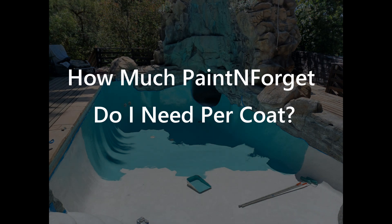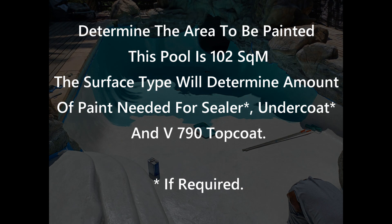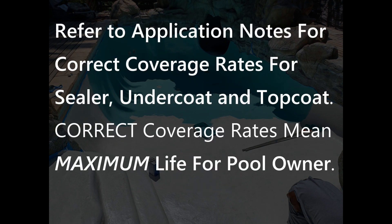Figuring out how much paint you need is very important. In this pool it's 102 square meters. It doesn't need any sealer or undercoat because it's a smooth surface, but do check the application notes to get the correct procedure, the correct products and the correct coverage rate for the pool you are working with.